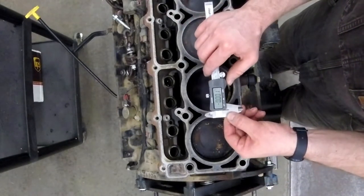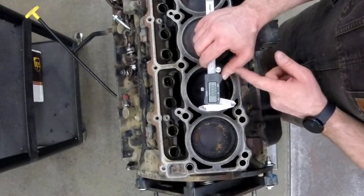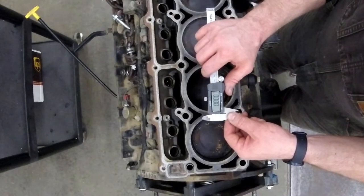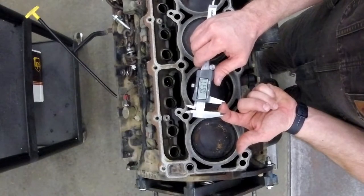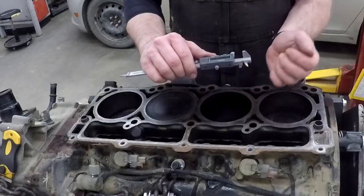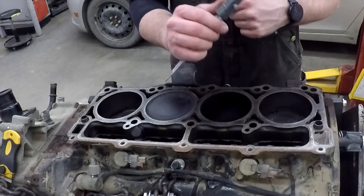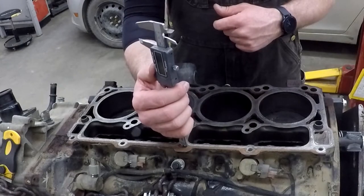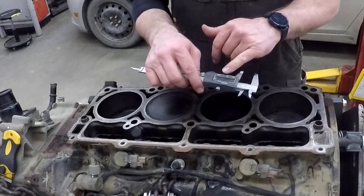So now I'm going to take my digital caliper. I close it all the way, hit zero, and I'm going to work in inches. I can measure three different ways: I can measure the outside of something, I can measure the inside of something, and I can measure the depth of something. If I stuck it inside this bolt hole here and slid it down, that would tell me the measurement to the bolt hole.